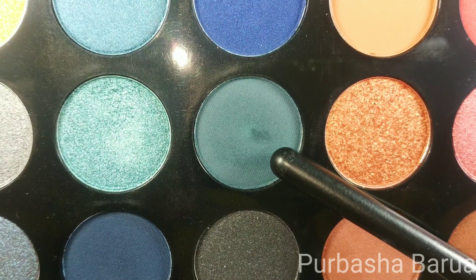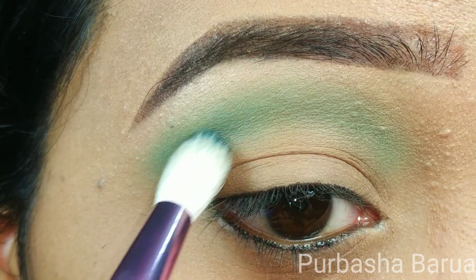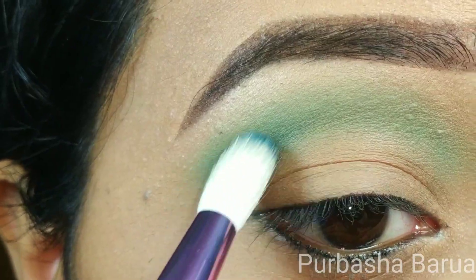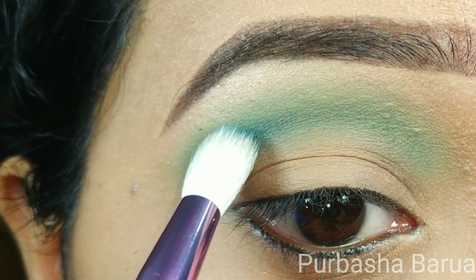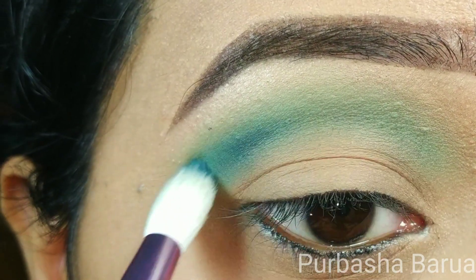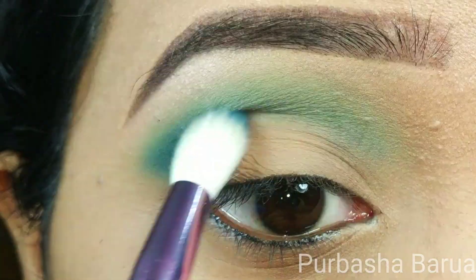The next shade I'm going to use is called Real Deal. It is a matte deep jade shade. I'm going to place the shade just under the Ocean Drive and slowly build up the color by mixing it with the Ocean Drive, using the Morphe JS5 brush.